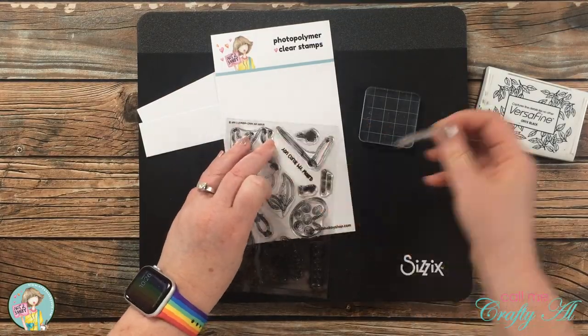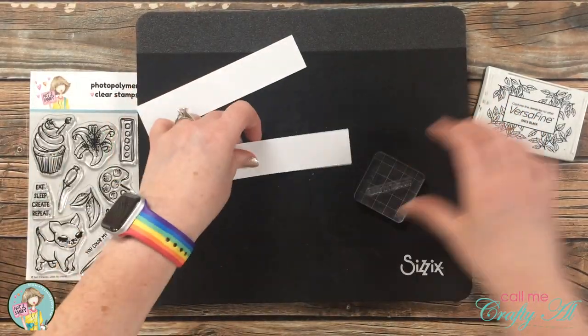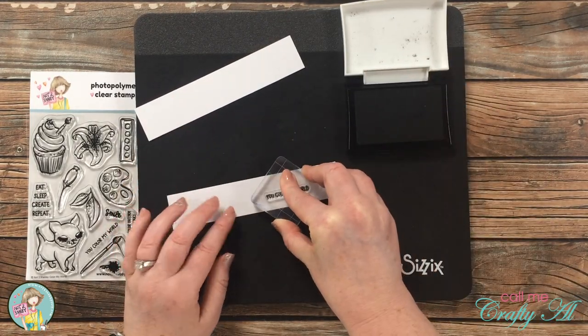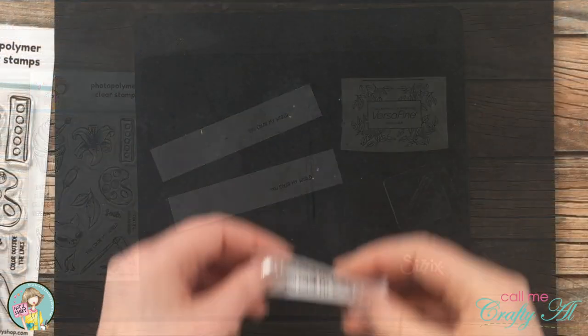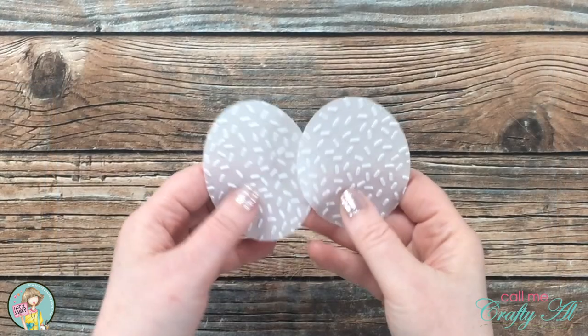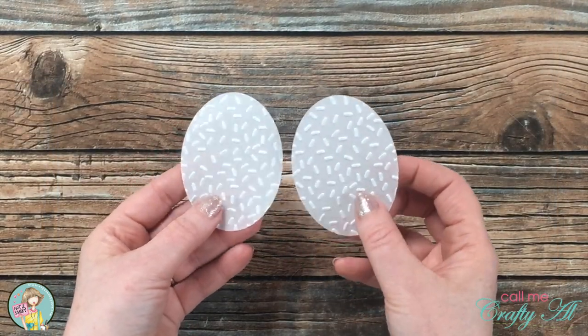For the sentiments I used a couple scraps of white cardstock along with some black ink and the 'You Color My World' sentiment. Once those were stamped, I took them off camera to cut out with a fishtail banner die. Also off camera, I cut two vellum ovals and embossed them with a sprinkles embossing folder.